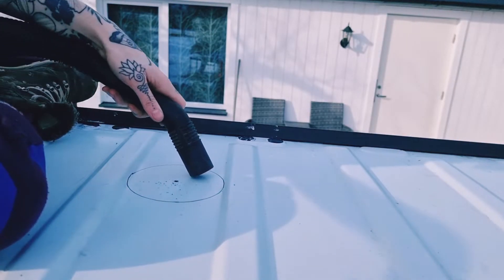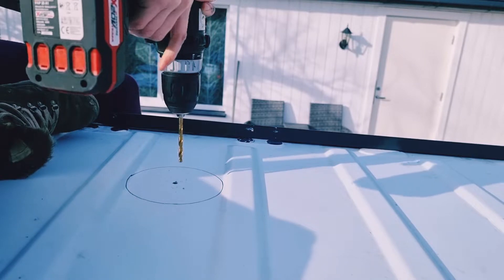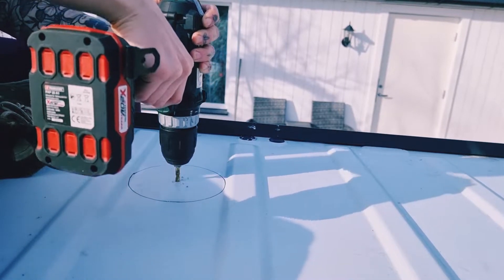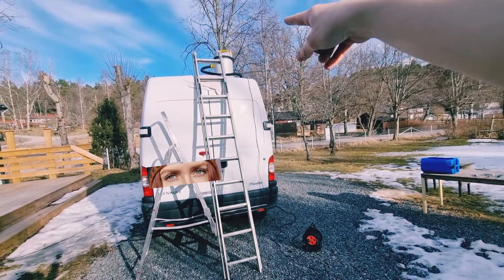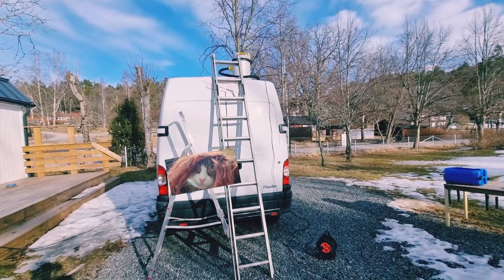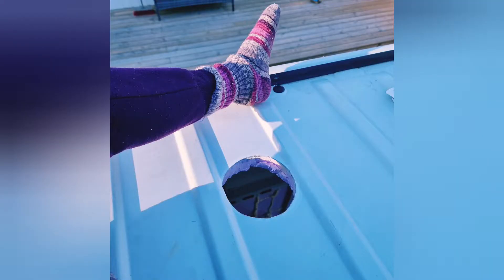Another thing I have done is put a smaller ventilation unit on the roof so fresh air can get in. Ventilation is very important to prevent mold and to prevent moisture. This is my setup now — my dad didn't like me using the tiny ladder, so now I use a big ladder and protect the car with a towel, and vacuum. When installing this ventilation, I used the same principles as the fan, so you can go watch that video for tips and tricks.